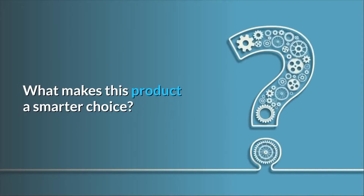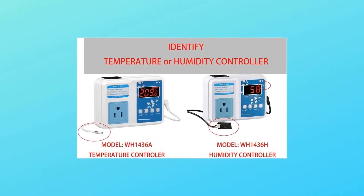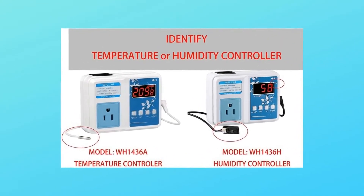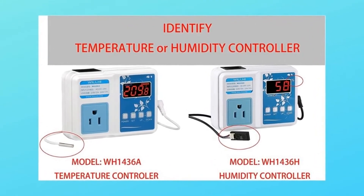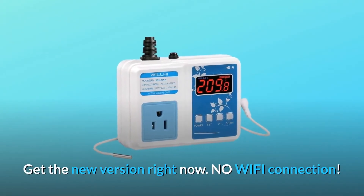What makes this product a smarter choice? Number 1: we've improved the temp controller. This is not a humidity controller. Simplified operation, larger power, wider control range, standard US outlet, enhanced waterproof sensor probe. Get the new version right now.